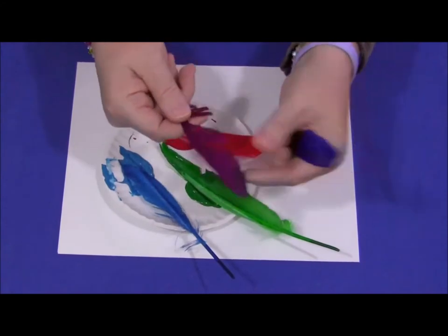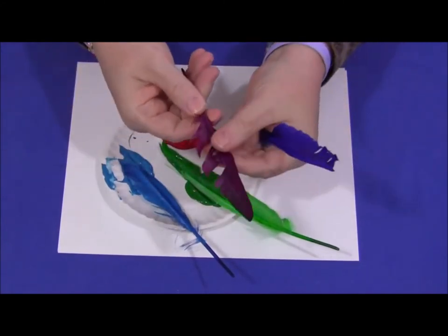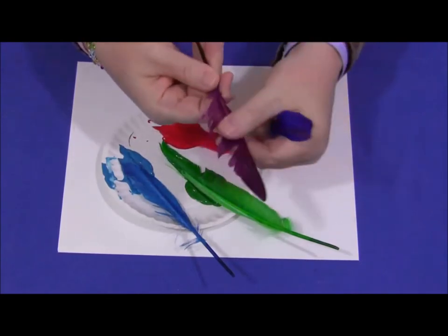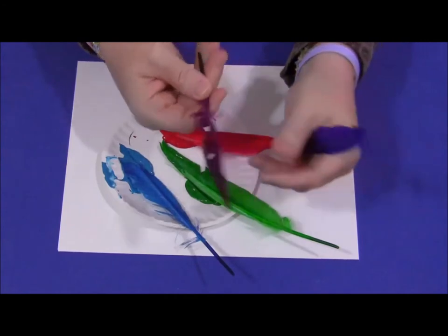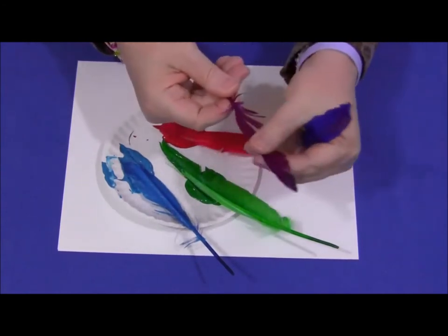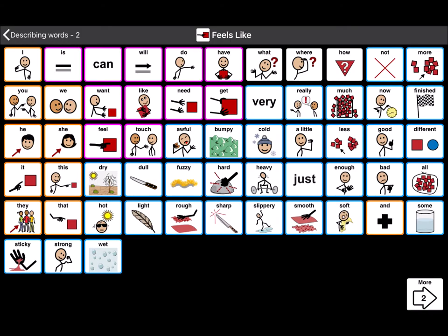I've got some dry feathers here and I'm going to touch them. How do you think they might feel? I like the way they feel. I think they feel really nice — the feathers feel light and soft.